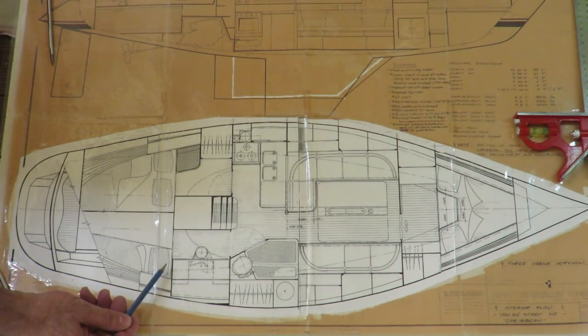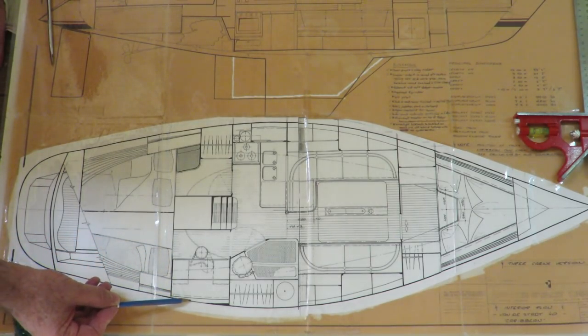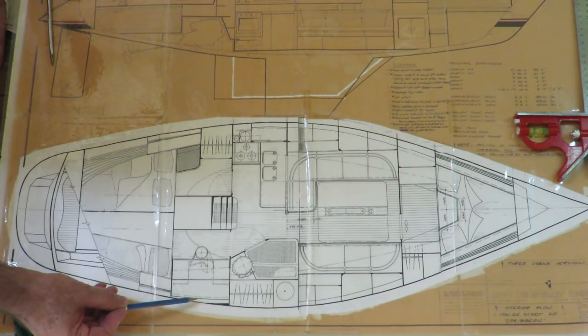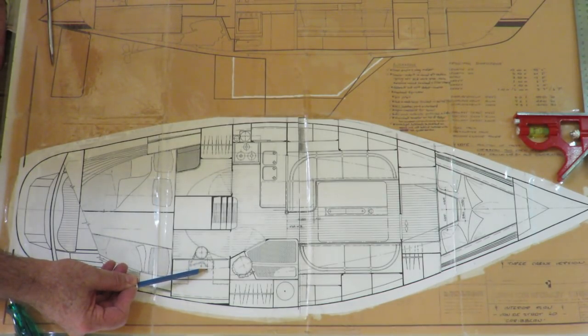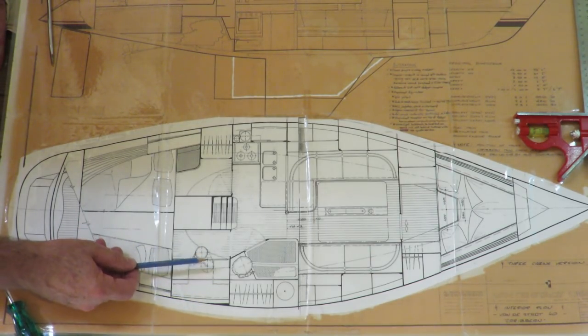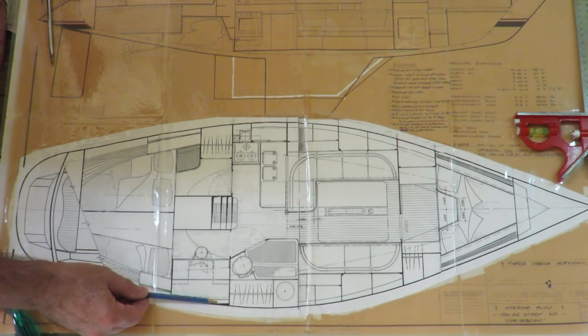On the starboard side there will be a single berth as can be seen. The space forward of the single berth will be the navigation area and also all the electrical control panels, radios, and other electronic devices. The plans show a somewhat pivoting seat oriented athwartships, but I'm going to change that — I'll have a seat looking forward and the chart table will be in here.